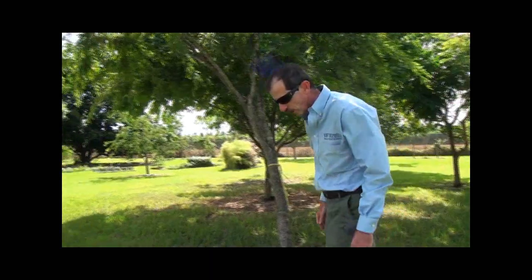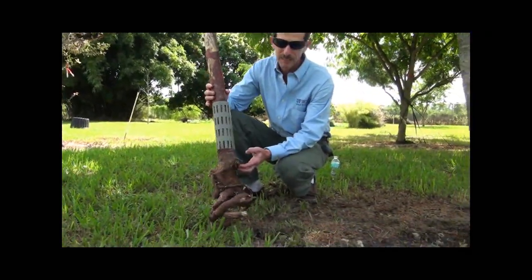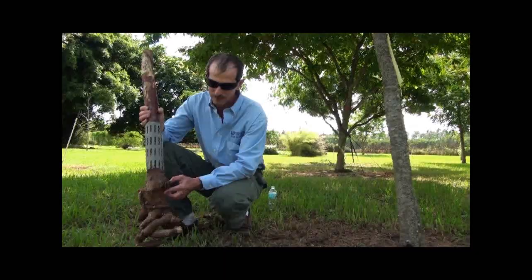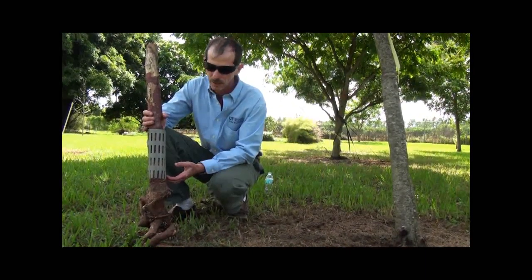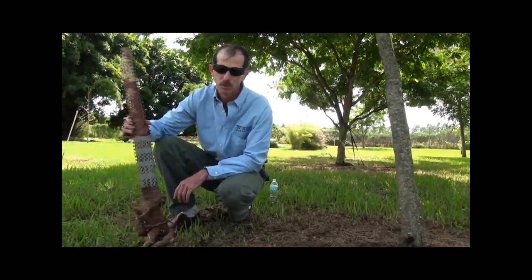Let me show you here. This is a trunk sample for a gumbo limbo, and this is exactly what I am talking about — the roots are in circles. And this tree, if we plant this gumbo limbo here, is going to happen exactly the same thing. The tree is never going to be established and is always going to move. And this is not what we want.